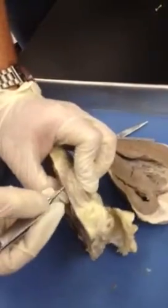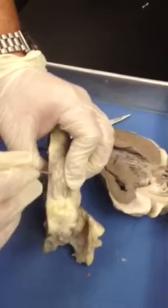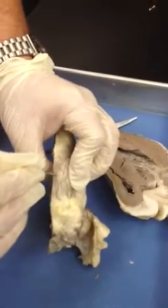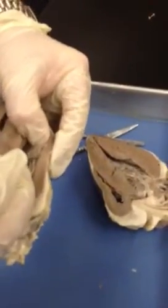This layer on the outside of the heart is going to be called the epicardium, which is our serous membrane on the outside of the heart — we can also call this the visceral pericardium. The lining on the inside is going to be called the endocardium, and the heart muscle itself is called the myocardium.